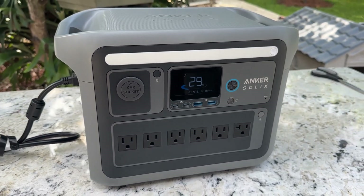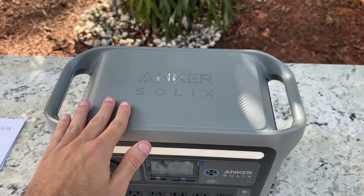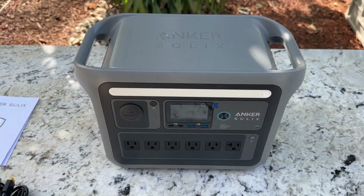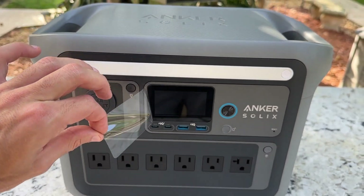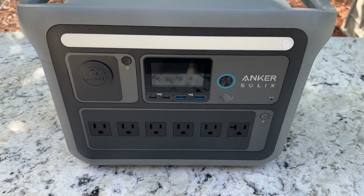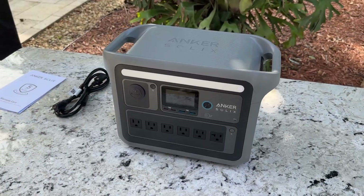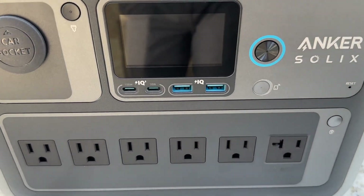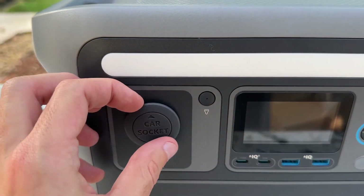My first impression is that I love the design, and all the materials feel durable and resistant. This power station comes equipped with six alternating current outlets, offering a total of 1800 watts max output power. It can go up to 2400 watts if you have it connected via surge pad. Additionally, it features two USB Type-C ports, one with 100 watts and the other with 30 watts, perfect for charging various devices.